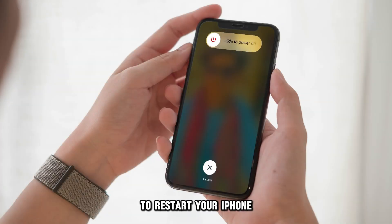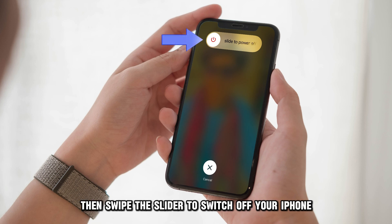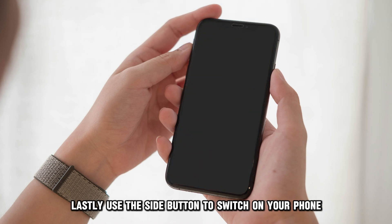To restart your iPhone, hold down the volume and side buttons until the Power Off slider is shown. Then swipe the slider to switch off your iPhone. Lastly, use the side button to switch your phone back on.